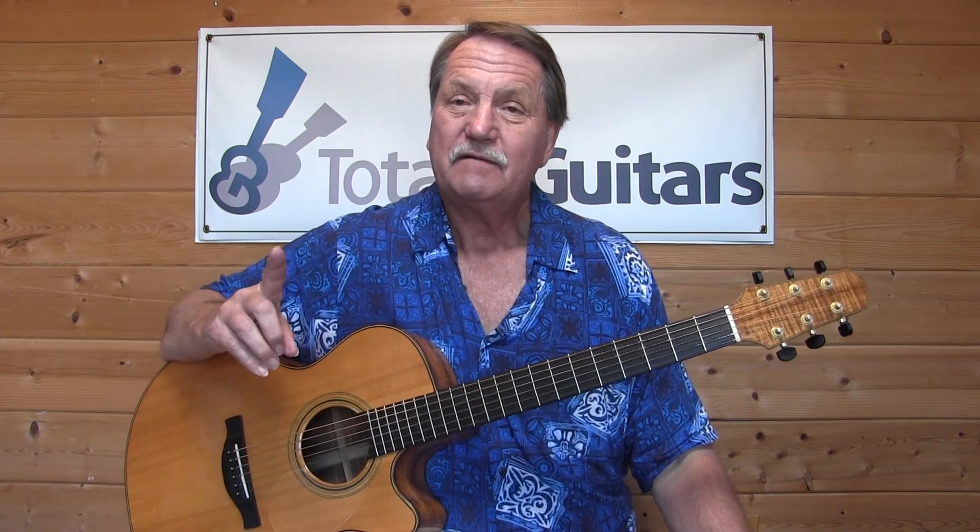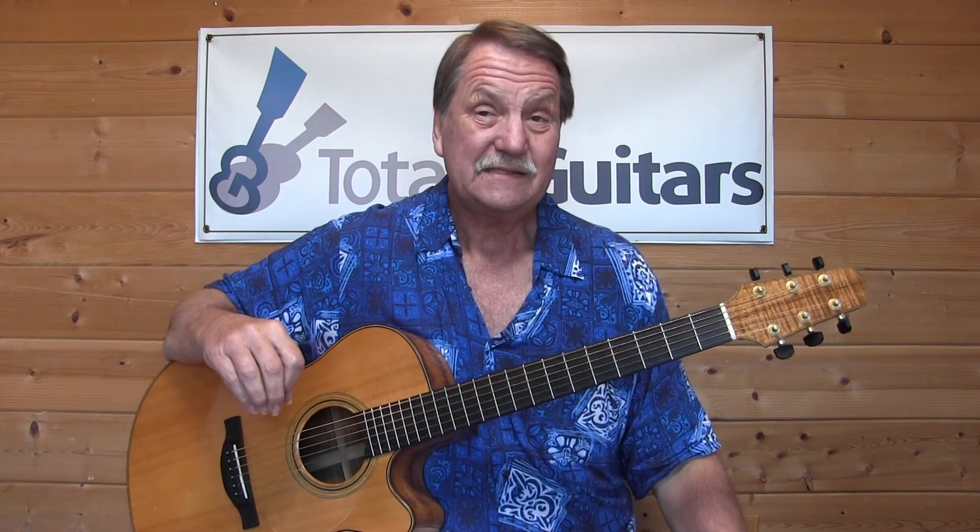Somebody asked about having big fat fingers — get a classical guitar with an even wider neck width. Go with nylon strings, especially as a beginner. I believe Taylor makes a nylon string guitar outfitted with steel string standards. The classical guitar has a really wide neck width, up to two inches or one and seven-eighths. My Santa Cruz guitar, which is sitting right here, is one and thirteen-sixteenths — even a little wider.